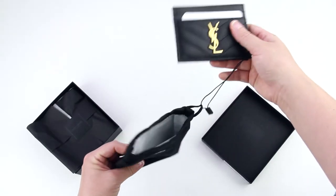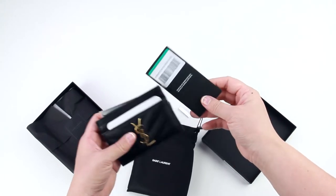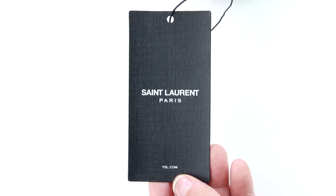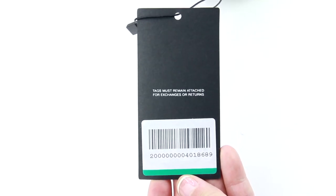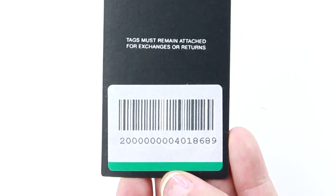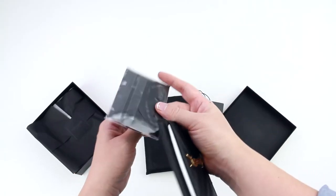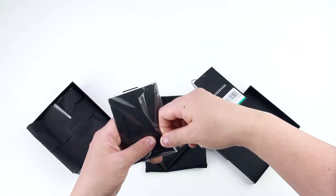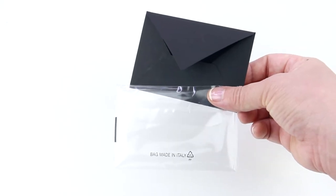Inside you have the card case, but there is a product tag attached to the dust bag. It says Saint Laurent Paris on the front, and on the back it says that the tag must remain attached for exchanges or returns. There is also a barcode with the same item code number that is on the invoice. Inside the dust bag there is also a small Saint Laurent envelope, sealed in plastic, and it says the bag is made in Italy.